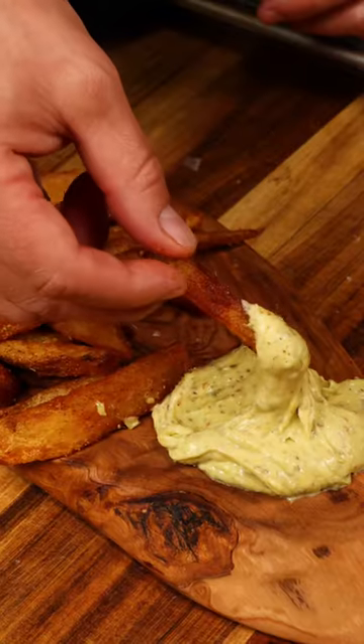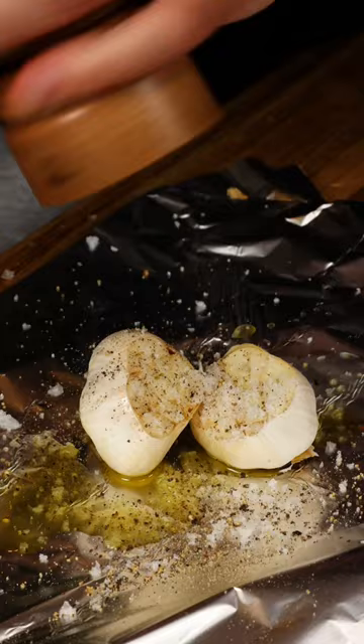We're making roasted garlic and rosemary aioli. Top off, foil, olive oil, flaky salt, fresh cracked pepper. Wrap this up in the oven at 400 for one hour.